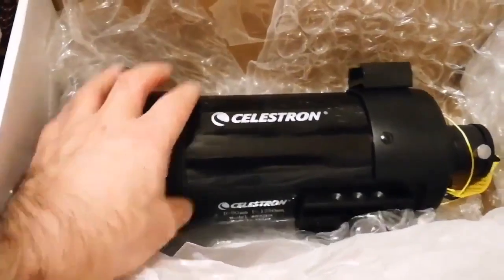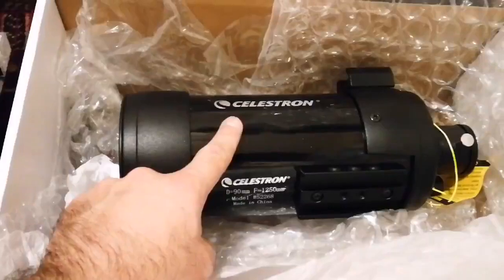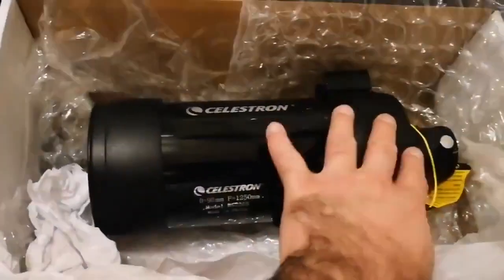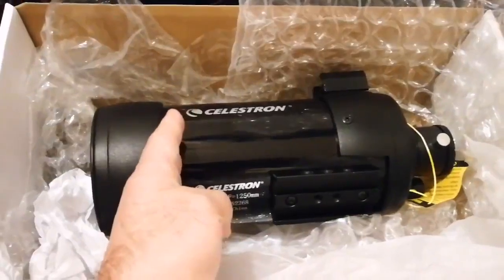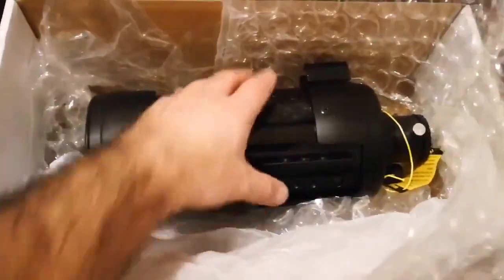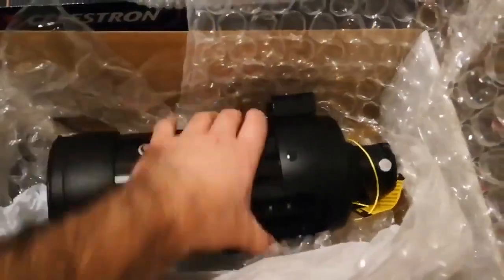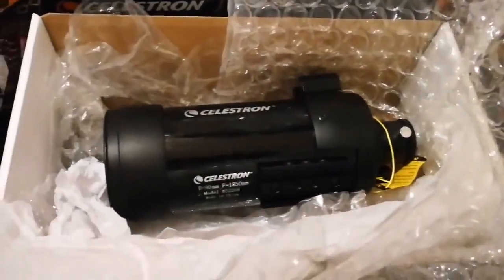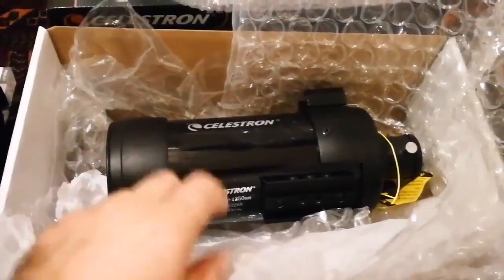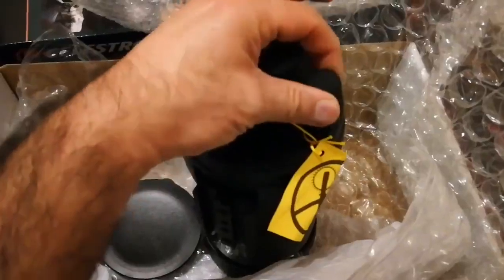Celestron is an old hand at this — the telescope has been on the market since the 1970s. This current version is actually longer than the original. The original was shorter, and to try to focus it you had to use the actual body and tube of the telescope to adjust the magnification and focal ratio. With this version, you can do it using the focus knob directly.